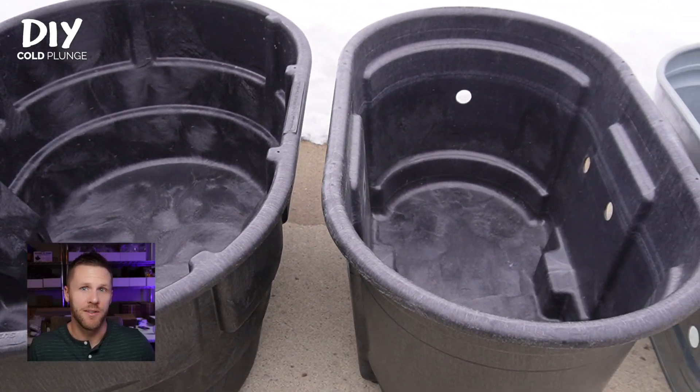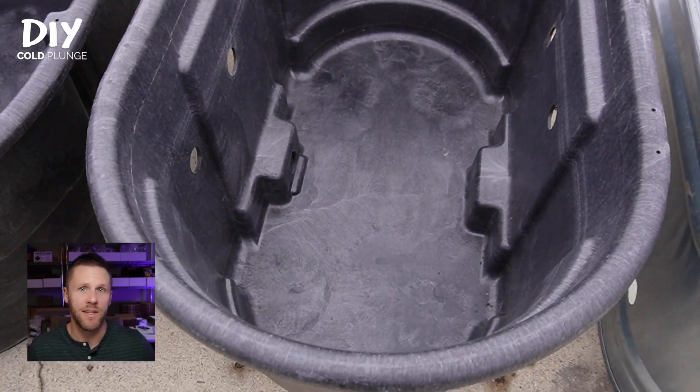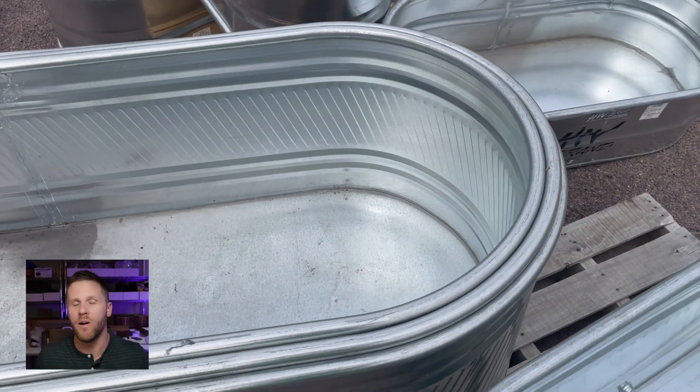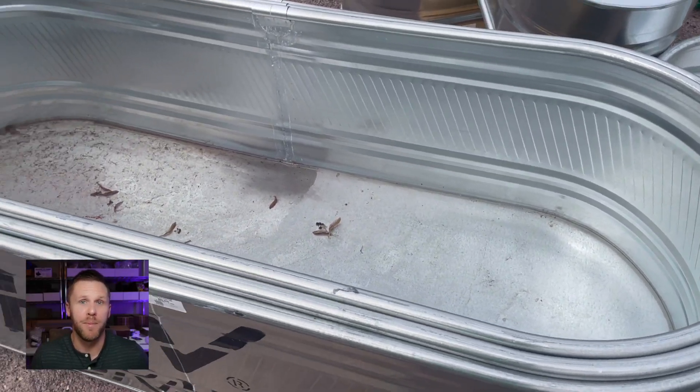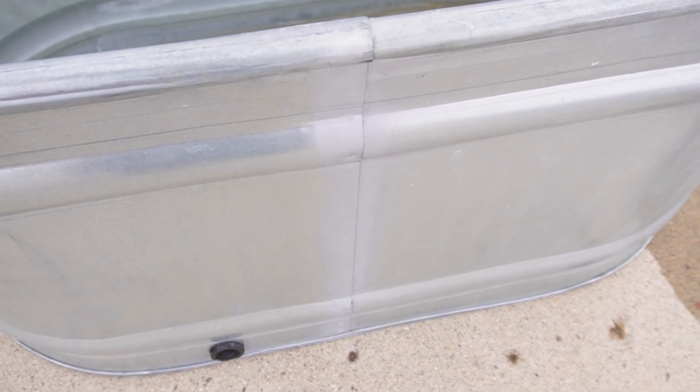Let's talk potential for leaks. The Rubbermaids are injection molded, so the only place there should be potential for leaks is at the drain hole or wherever you drill new holes into your stock tank. On the other hand, the steel tanks will have a drain hole but they will also have seams which have potential for leaking by nature, and many people have had to reseal these because there have been leaks in them.